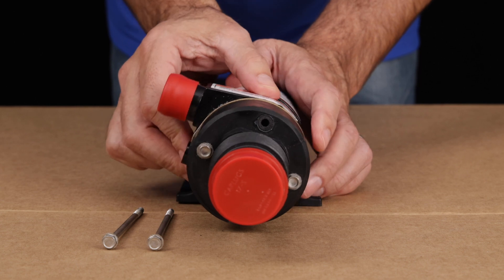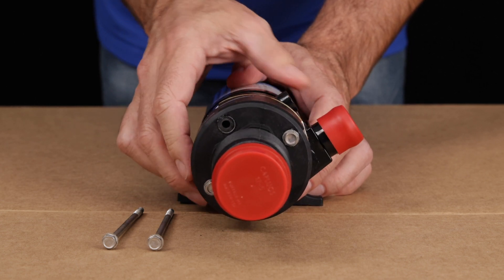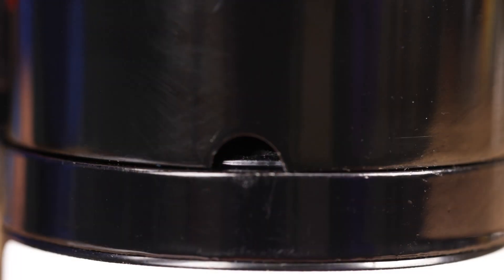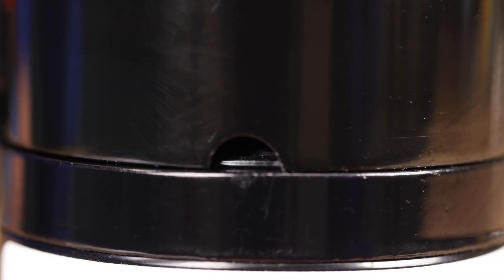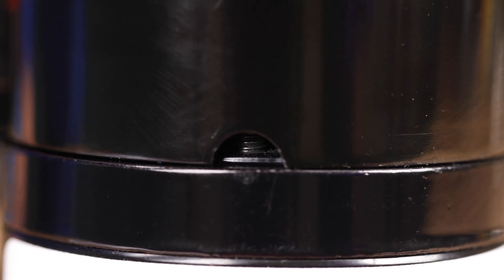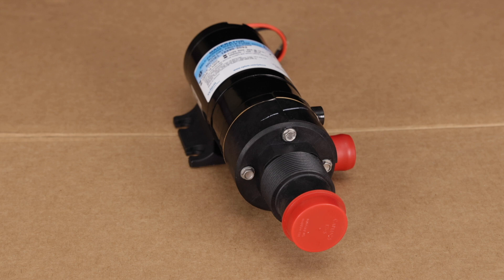Next, rotate the pump head 180 degrees. Apply some blue Loctite to the top bolt threads, then insert it firmly by hand until you see it passing beneath the notch, and tighten it. Do the same thing with the lower bolt, and be certain not to over-tighten the bolts.